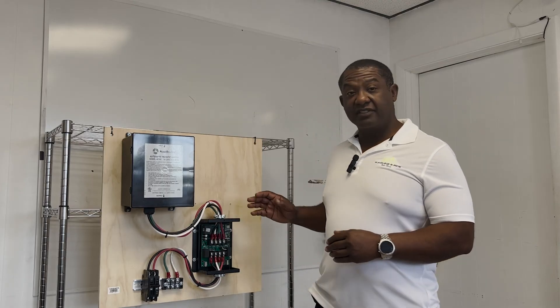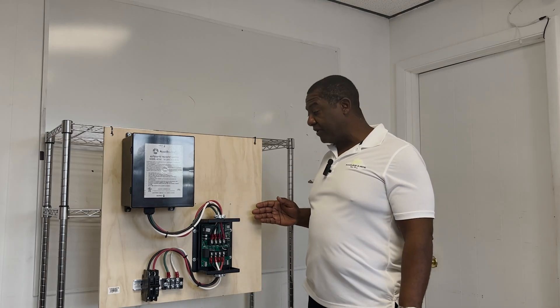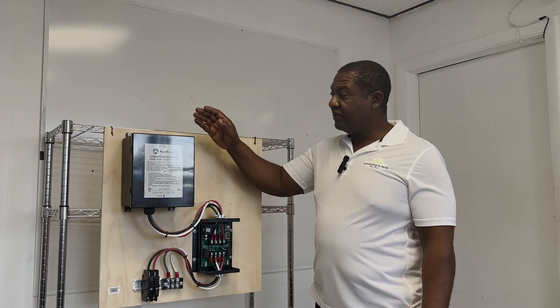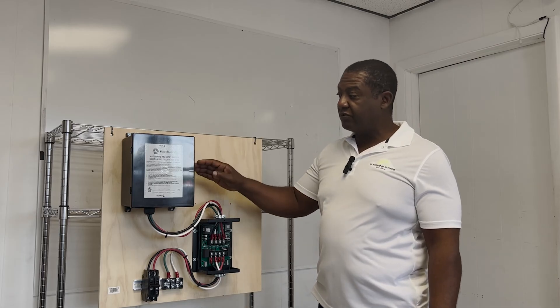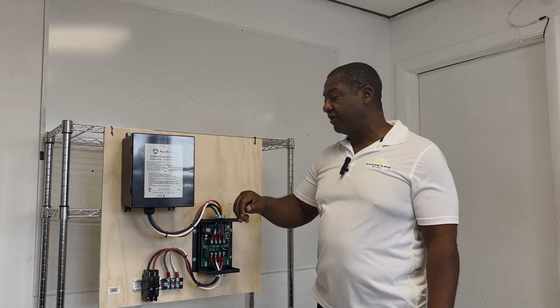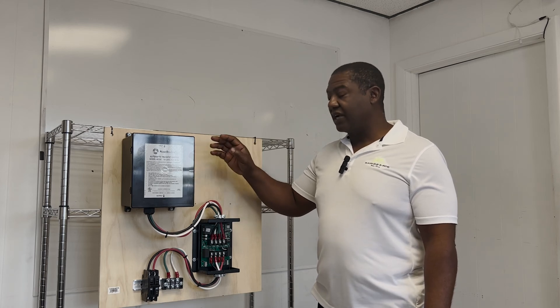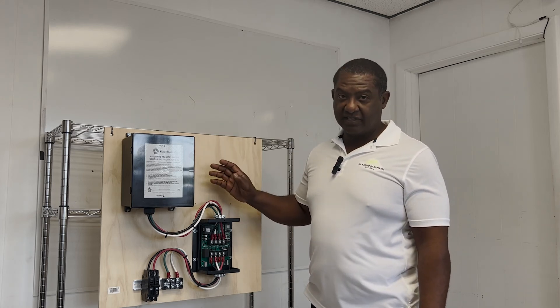Now, of course, this is not an actual RV — this is our replica, and I will walk you through the steps. This is a transfer switch, a typical transfer switch; this one is from Southwire. There's Progressive and other brands out there, but the concept behind them are all the same.